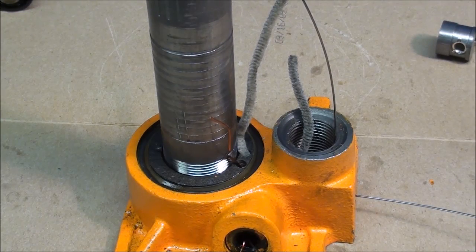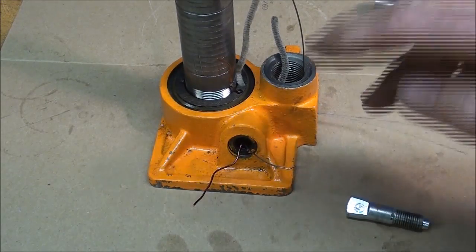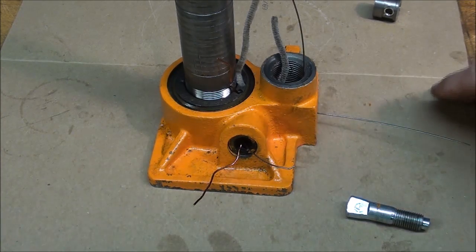Let me try to tie this all together so you understand what's happening here, because I do not intend to do a cutaway of this — it's just too difficult with all these passages and it takes too much time.